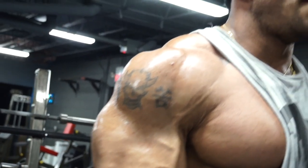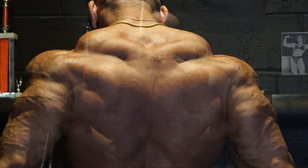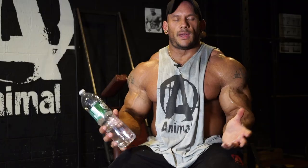Hey guys, Animal Athlete Sean Smith here. We just finished up a back workout. For me, I always love training back — nothing says I'm a bodybuilder like having a huge, wide back.